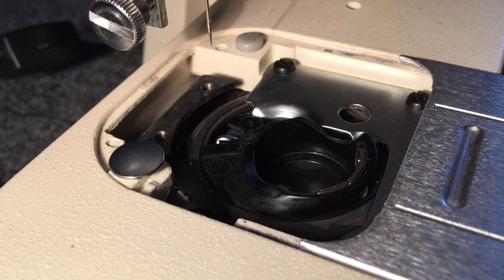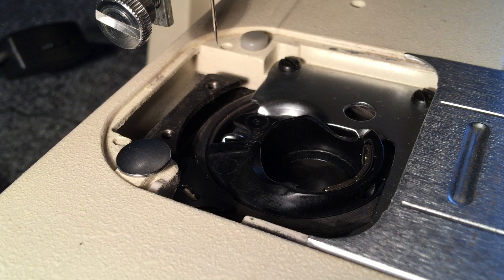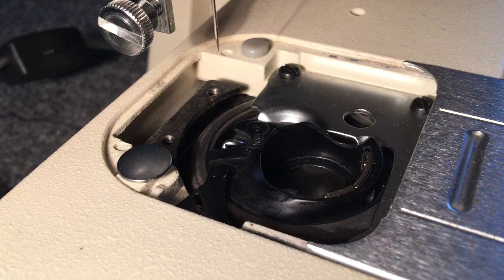We'll do it one more time quickly. Move the finger out of the way, take the case out, put the case back in, and move the bracket back over.